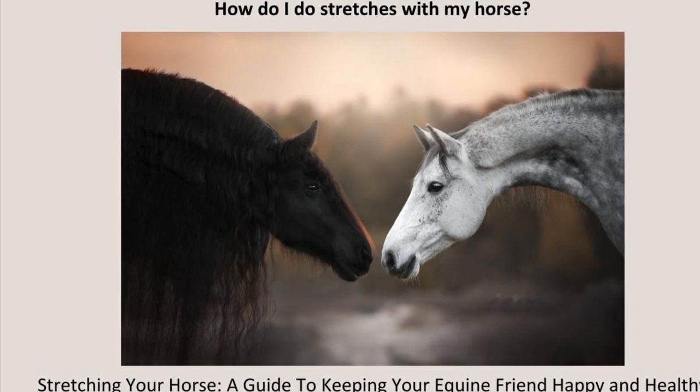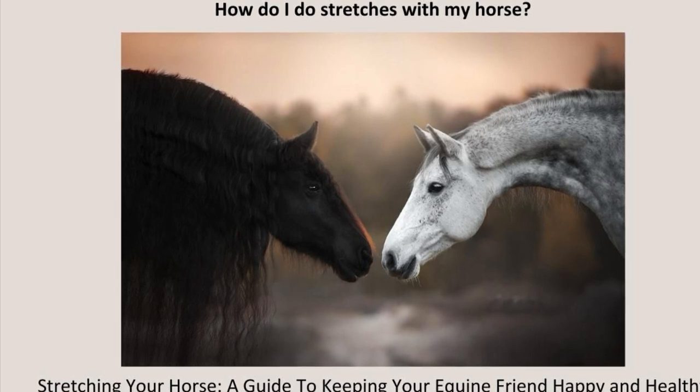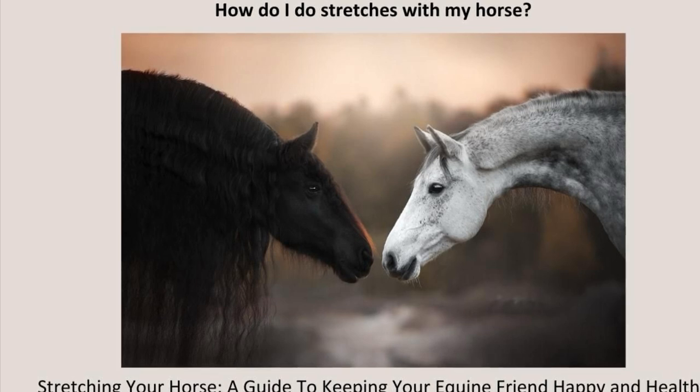Take the time it takes. Perhaps think of asking permission from your horse as you encourage him into the stretch. If you try to force the movement, he'll resist against you and you'll create a muscular contraction rather than a fascial release.